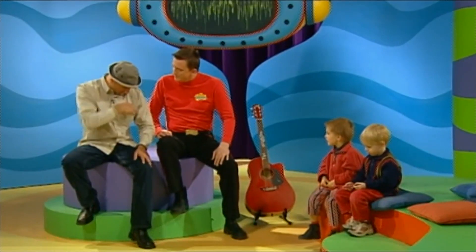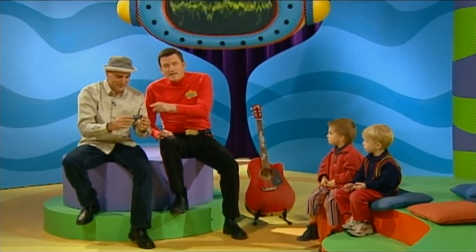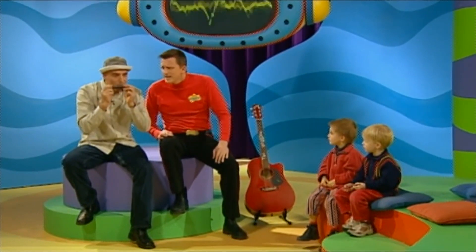Have you got your harmonica today? Yeah, I have one here. Look at this everyone — this is Alfonso's harmonica. He blows in there and it makes a great sound. Low notes up to a high note.